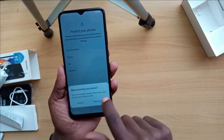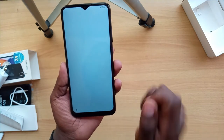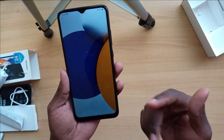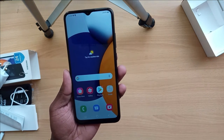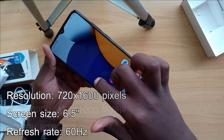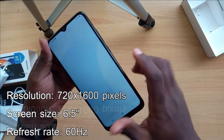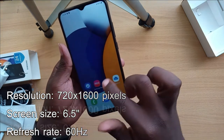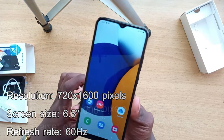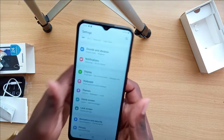We're all set up now. Despite not inputting some things, I have to say the resolution of this phone is quite amazing. The screen has a refresh rate of 60Hz, which is quite good for the phone's price range. The screen size is 6.5 inches with a resolution of 720 by 1600 pixels.